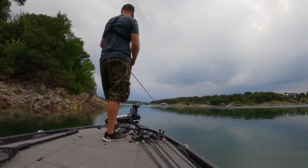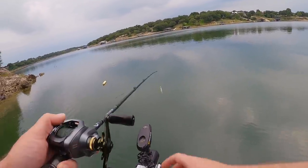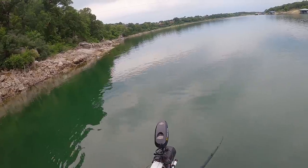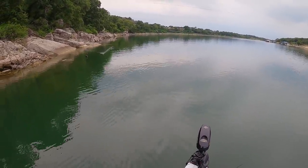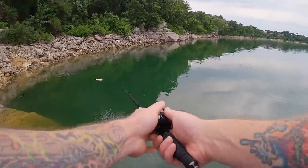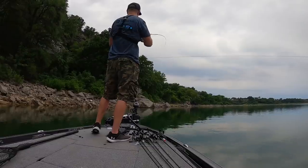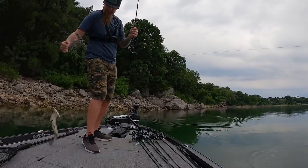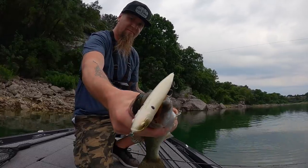Beautiful morning out here, good to be back in the boat fishing - but it'd be better if we could get one in the boat when they come up and eat the bait, which they are doing. My lord, what do I got to do to catch a fish around here? There he is - hit it as soon as it hit the water! Come on, please stay on, get to the boat! He smoked it as soon as it hit the water - you're running! Stay on there, dude - yes! It's a decent one. Catwalk, baby!